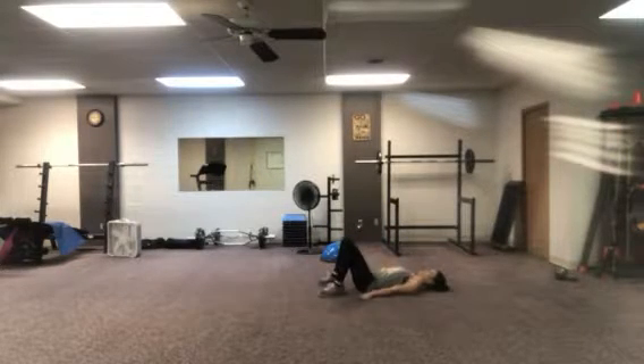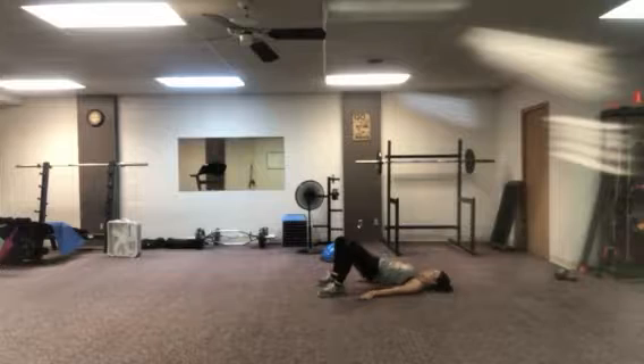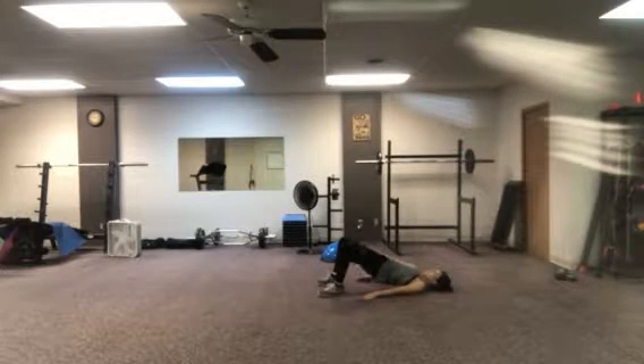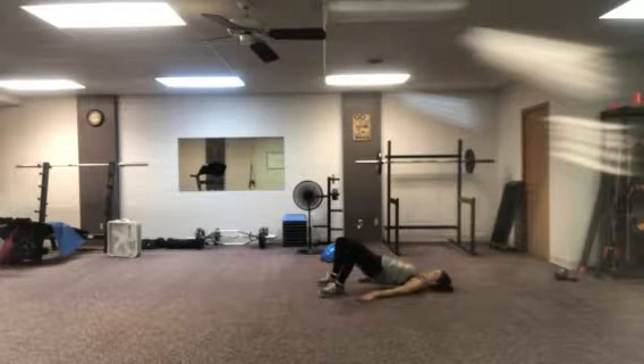This is called a heat wave bridge. Hands by your side. You're going to lift your hips in the air, but you're going to put all the weight towards that right hip on that right heel. Squeeze the glute, drive it up on the right side, drop it down low, and then lift it up to the left. So you're making a U with your hips.